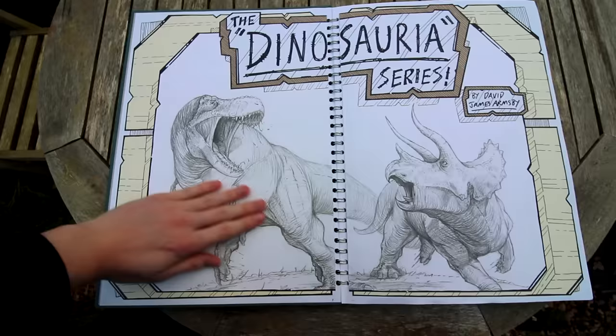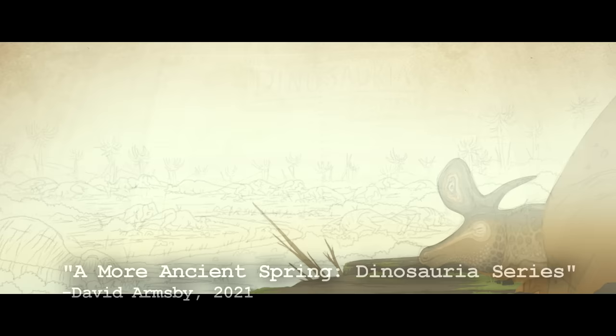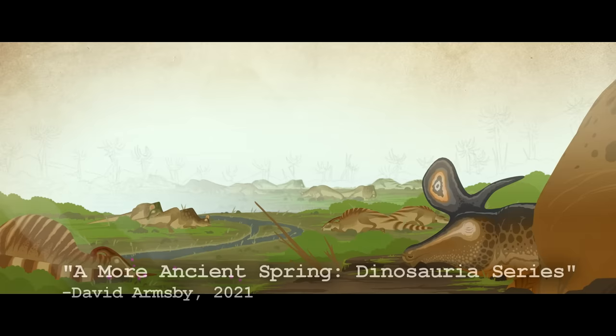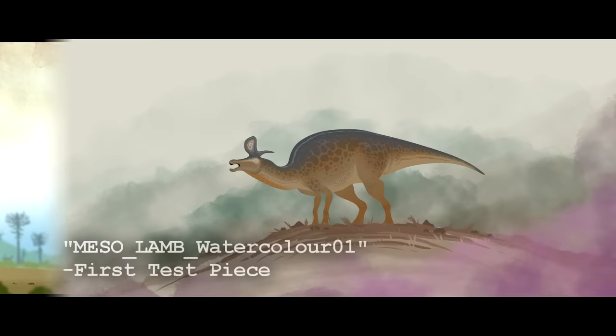When I started this Dinosauria series, A More Ancient Spring was one of the first ideas I came up with. I actually started work on this film about two weeks after starting Old Buck, all the way back in January. I have been working on this film, on and off, for 11 months and it went through a very tough production. As you can see, some of the early work on this project looks a whole lot different from the final product.